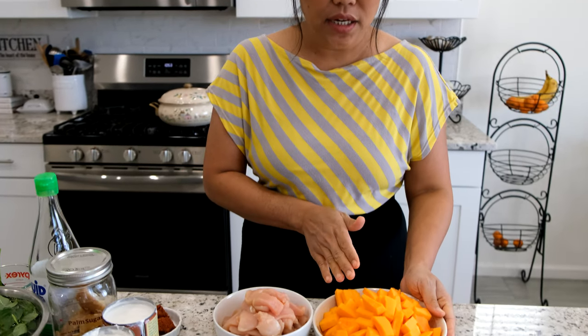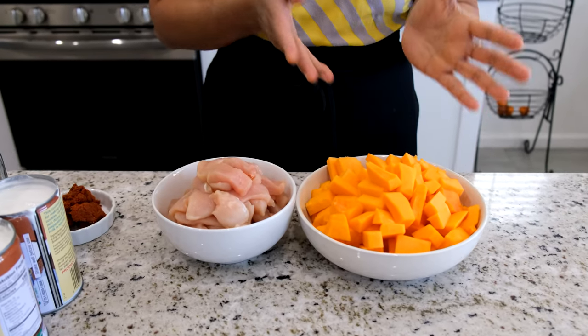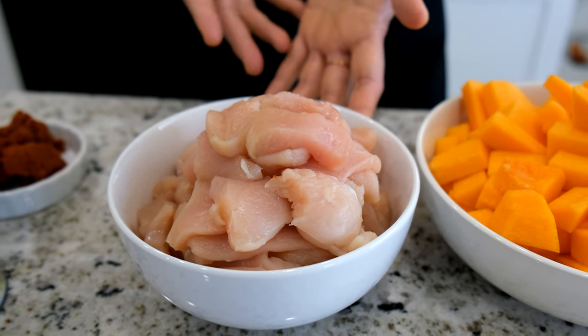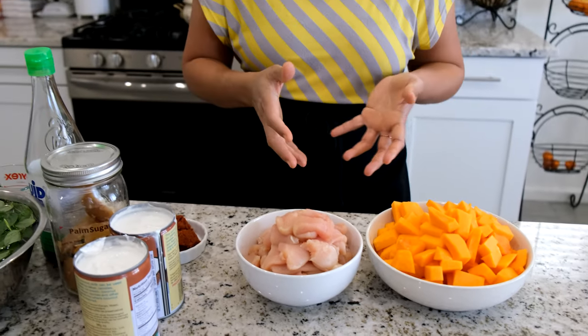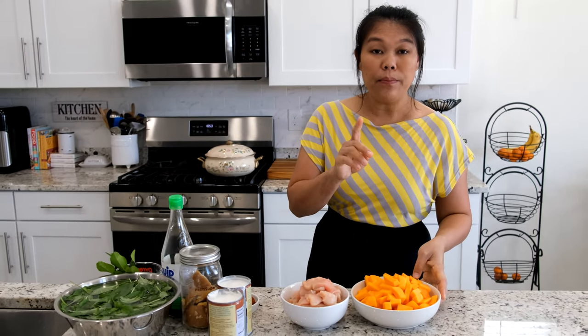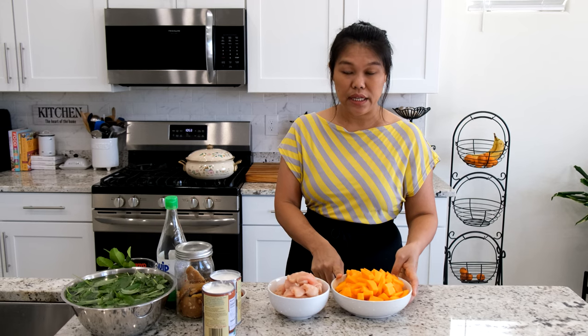Now I have one butternut squash cut into bite-size pieces. And I also have the chicken — I'm using chicken breast today, cut into bite-size pieces. You can use chicken thigh if you prefer. So the butternut squash is one pound and ten ounces, and the chicken is one and a half pounds. Now we're going to go to the stove and start cooking.